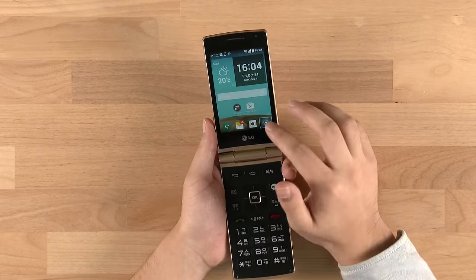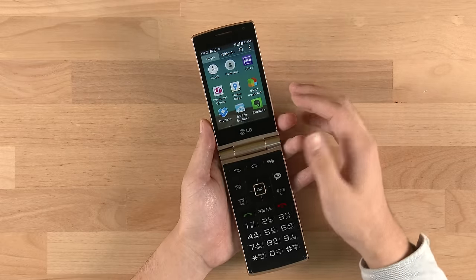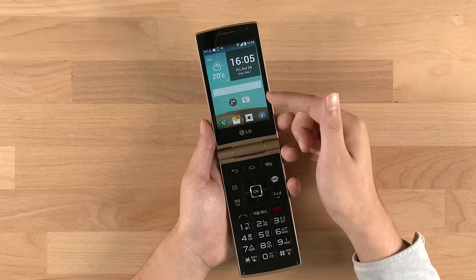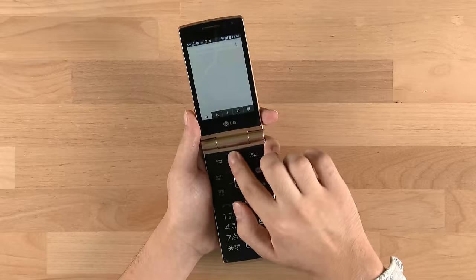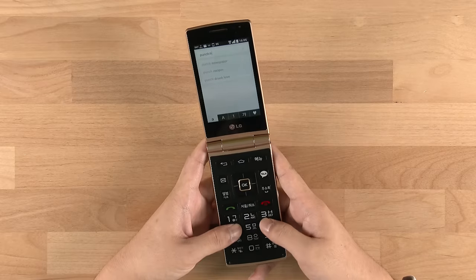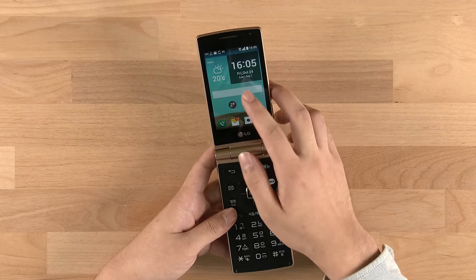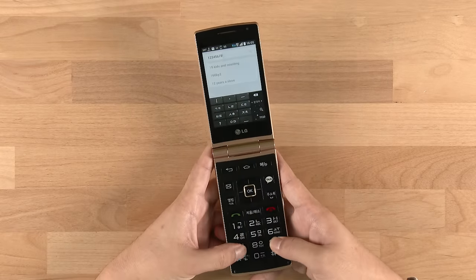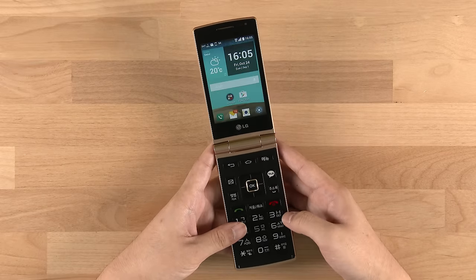Some apps don't work flawlessly with the keypad. For example, when web surfing some apps are image-based rather than focus-based, so you may need to scroll and use the touchscreen instead. More importantly, this phone does not have T9 prediction, so you have to punch in letters one by one. It doesn't do T9 or predictions at all, which is a bummer. And if you try installing a third-party keyboard, it won't help — it will just interpret your key presses as numbers. So you're left with only the stock LG keyboard, which has no prediction.